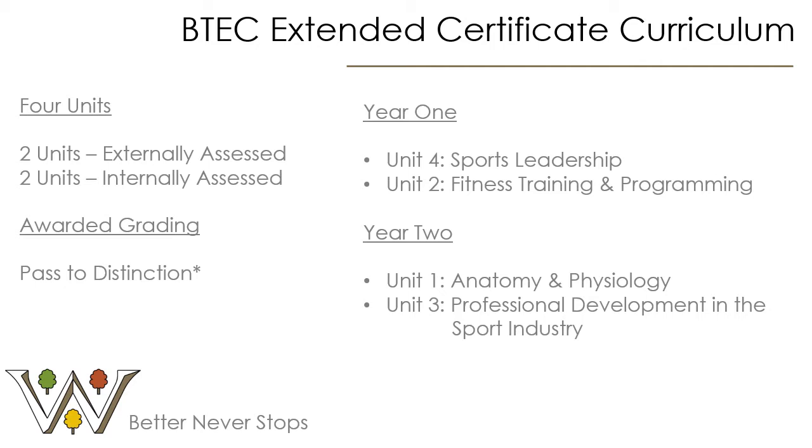Unit three, Professional Development in the Sport Industry, is an internally assessed unit and therefore it is assignment based. This is a lovely unit as it is an opportunity for students to plan their career pathway. They would need to know what jobs are out there, the wages they would receive, and the qualifications and experience they would need.